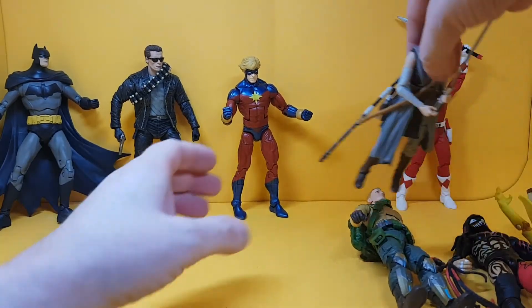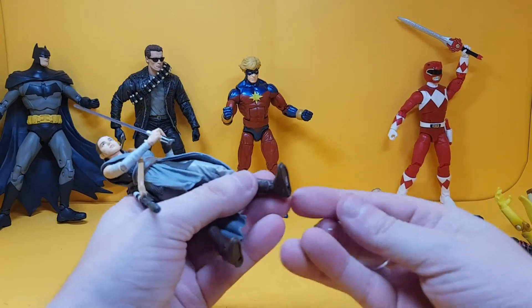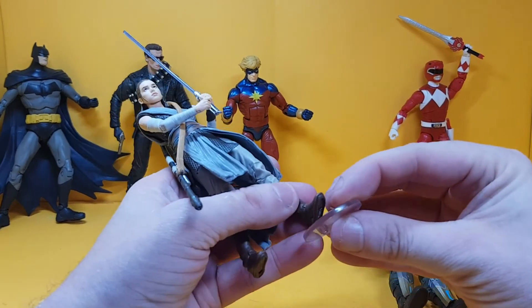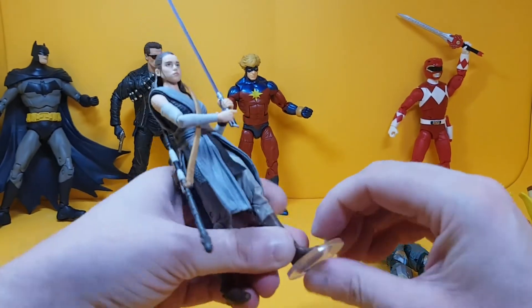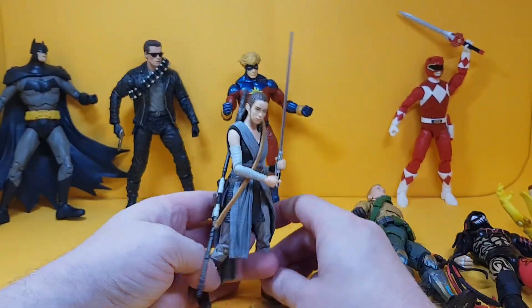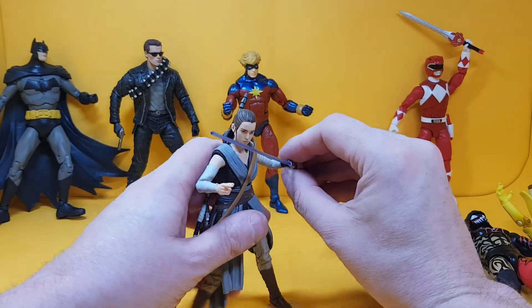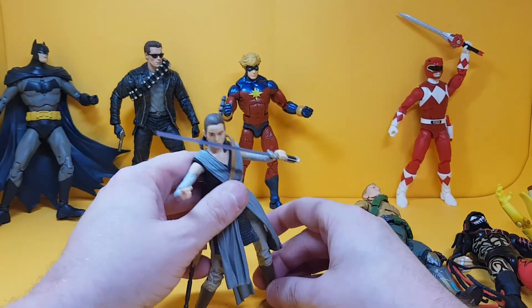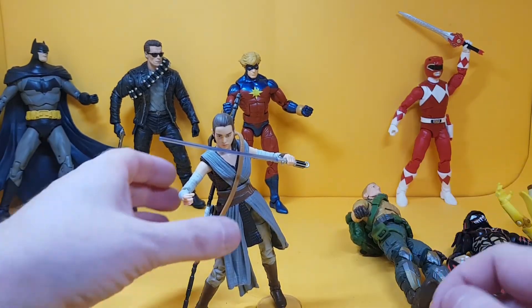Just to finish out, this is the Black Series Rey — the older Black Series — and it fits perfectly. This Rey has fallen over a lot in my own display, so I'd probably be getting more of these. Now she stands up perfectly.